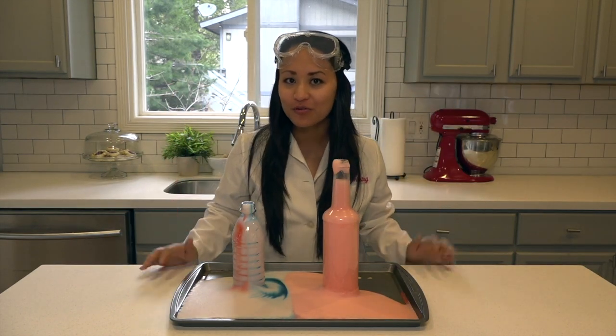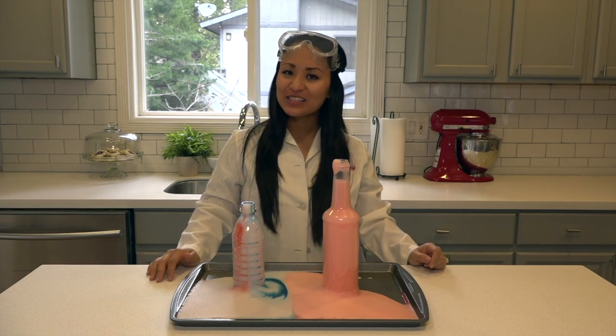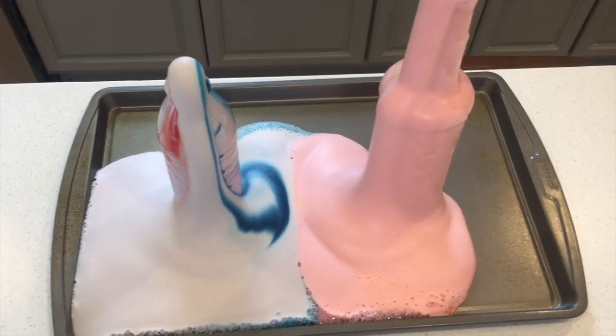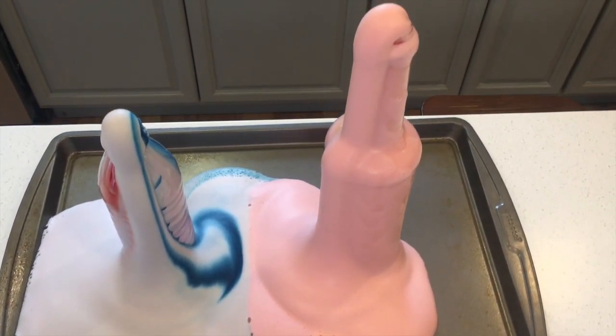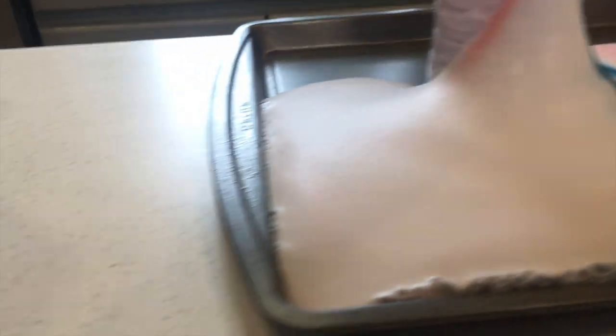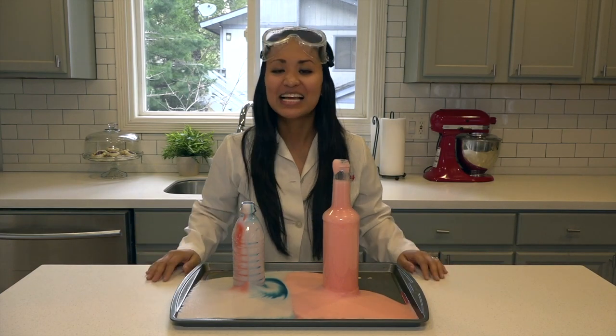As you can see, all of those ingredients combined to create a reaction that caused this big foamy overflow from our bottles. Some people like to call that elephant toothpaste because it almost looked like there were little stripes on the white foam, and you can almost imagine putting it on a giant toothbrush and scrubbing an elephant's teeth with it. But why does this reaction happen? Let's look at the science behind it.